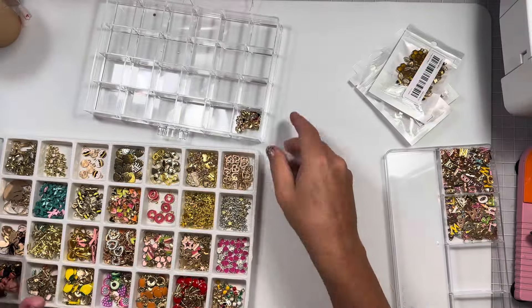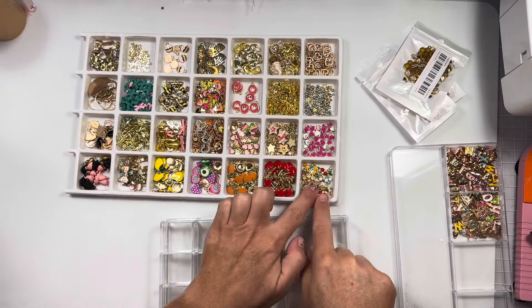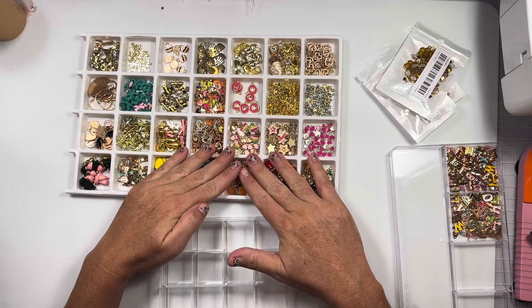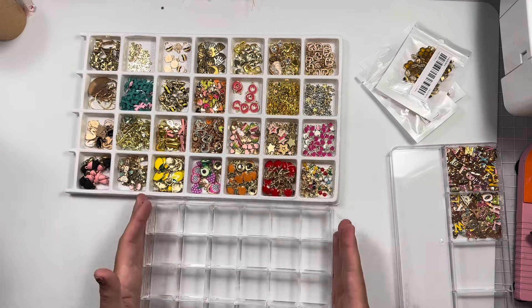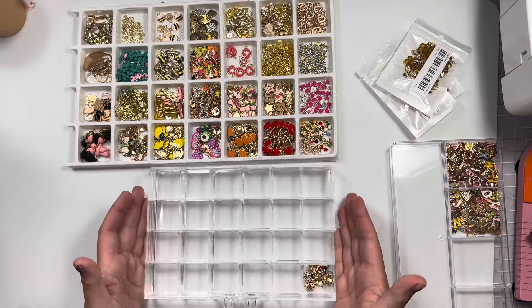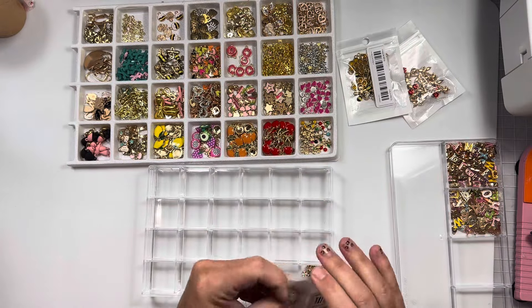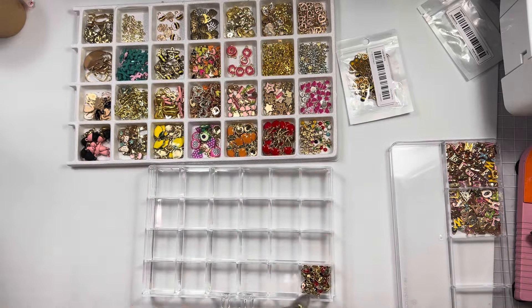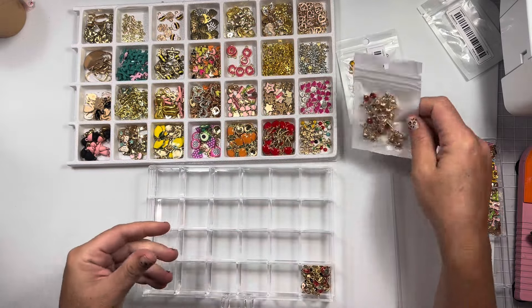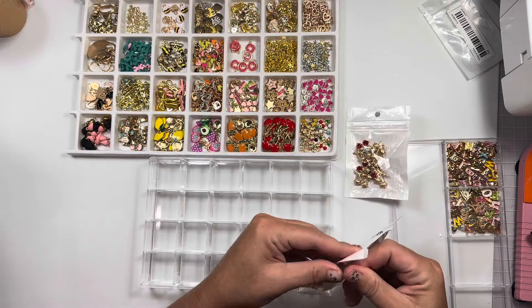I'm going to try to keep things grouped — like fruits right here. I'm sure they're in other sections too. A honey jar, bees. I'm going to try to keep bugs together. Dragonflies, I guess. These are all ladybugs. I have so many charms — these are great for gifting. These are cherries. I'll put them with the fruit. But ladybugs I can put with the bees.